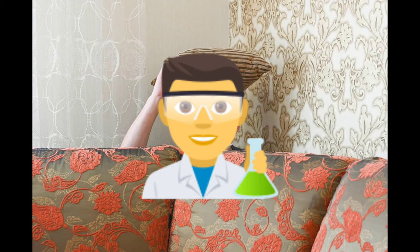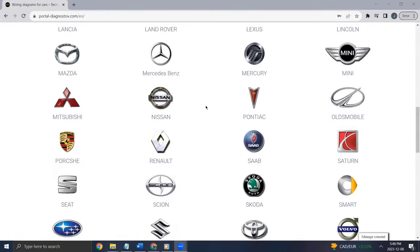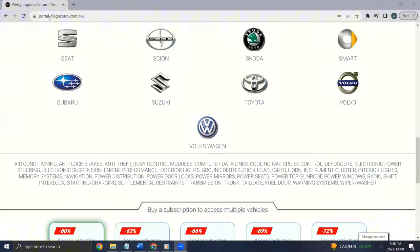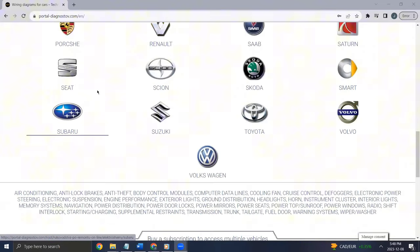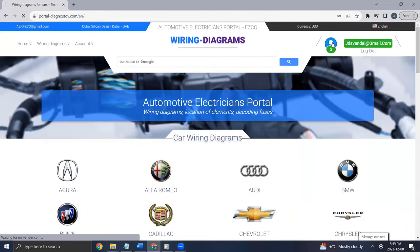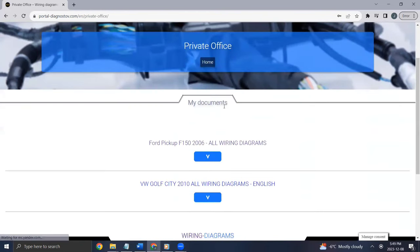Alright, let's quit messing around and finally buy a wiring diagram for this truck so we can get more accurate with our diagnosis. I'd like to show you this really handy website I found while searching for wiring diagrams — it's called portal-diagnostive.com. On the home page you can buy wiring diagrams for 5 cars, 10 cars, or 25 cars. I did the 5 cars for $30 and so far it's seeming legit. Let's jump into the wiring for the Ford truck.